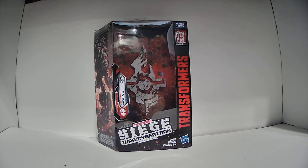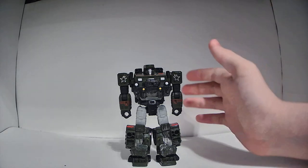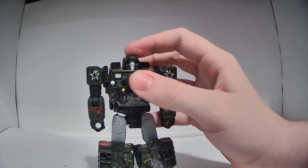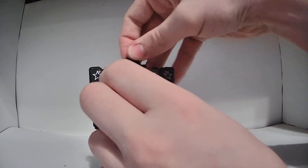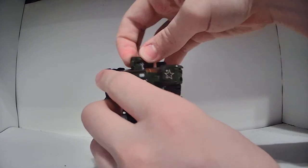With that out of the way, let's move on to the robot mode. So here's Hound in his robot mode. Let's start taking a look at the articulation. He has a ball joint in his head so he can look up and down slightly — it's barely noticeable, but you can see it's moving — and then side to side.